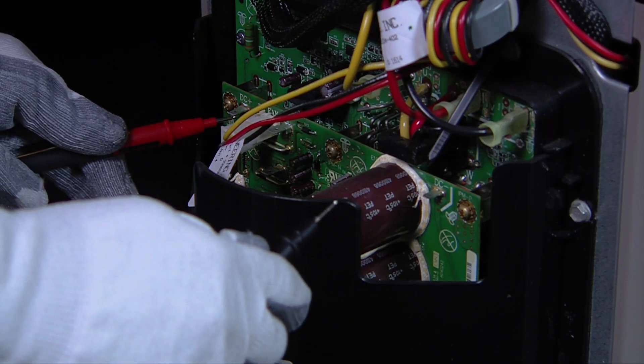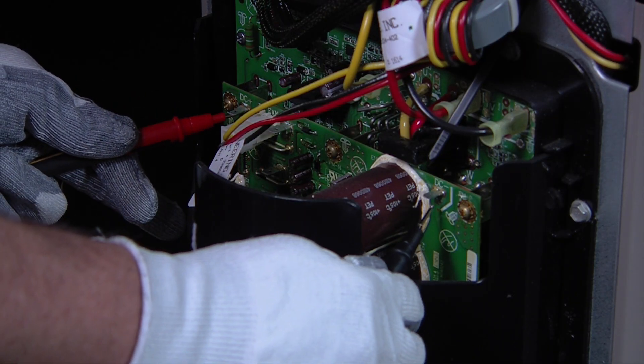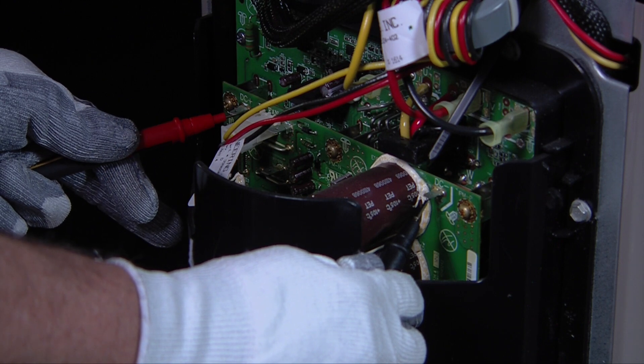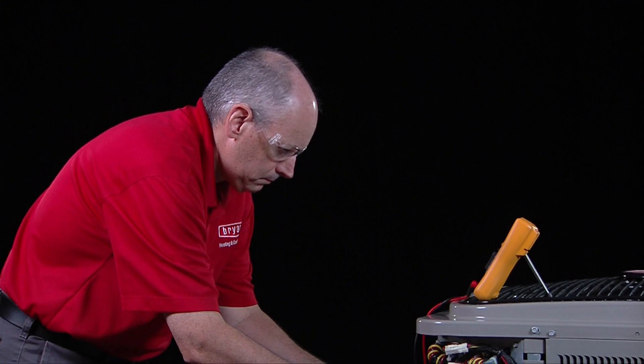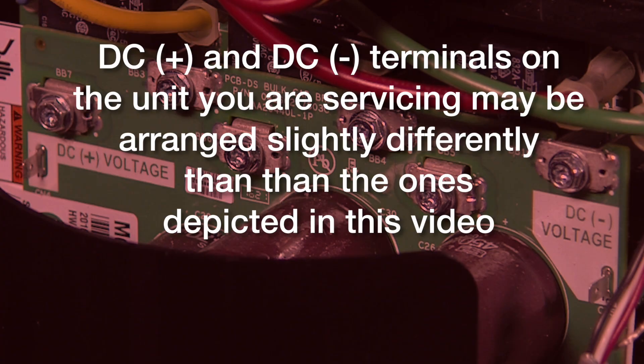Before any work is to be performed on or near the inverter, the capacitors have to be totally discharged. The DC voltage must be near zero or less than 25 volts DC. Keep in mind that the DC plus and DC minus terminals on the unit you are servicing may be arranged slightly differently than the ones depicted in this video. Following these simple best practices will help you quickly and safely begin the troubleshooting process, potentially reduce your time on the service call, and get the product serviced correctly the first time. Thanks for watching Tech Tips.